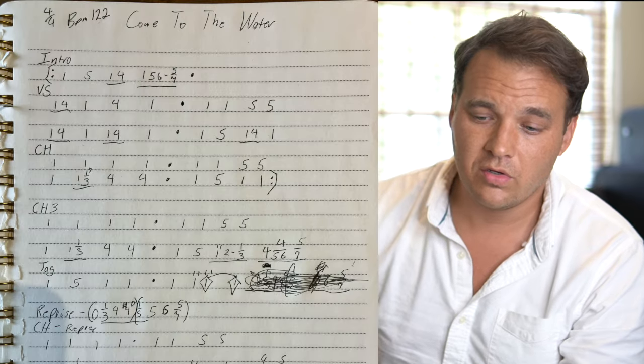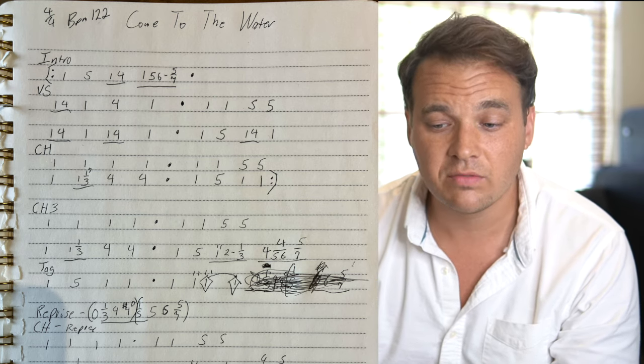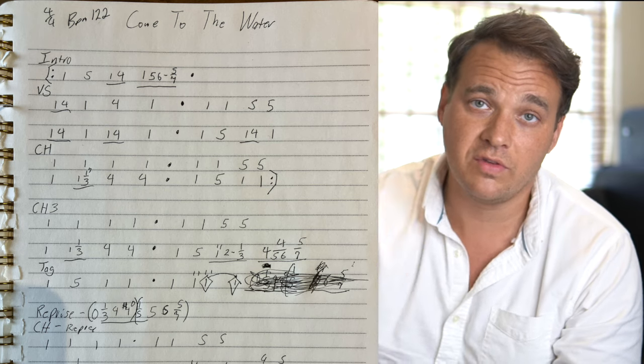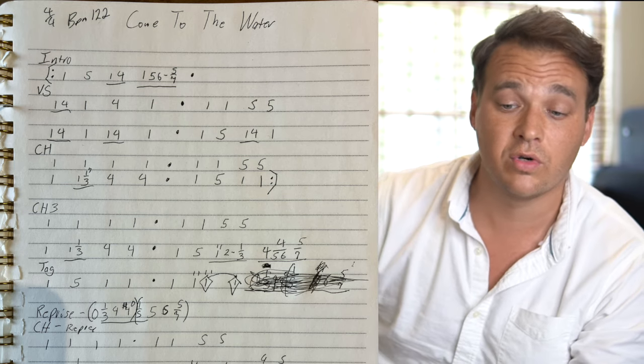So basically, let's take the intro. We're in the key of E-flat, BPM set to 122, 4/4 time. The intro is: 1, 5, underline 1, 4, and then 1, 5, 6 minor, 5 over 7 — and it's underlined. When it's underlined, it's sharing a measure. Sometimes I put little dots if it's not perfectly split down the center. So it's 1-2-3-4, now the 5-chord: 1-2-3-4, then 1-2-3-4, then 1, 5, 6, 5 over 7.